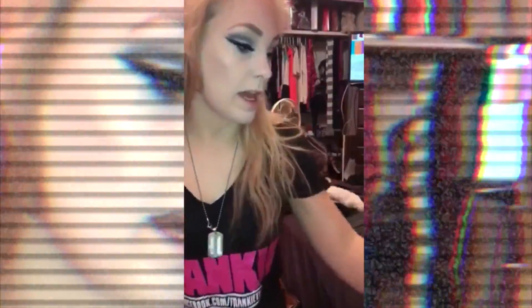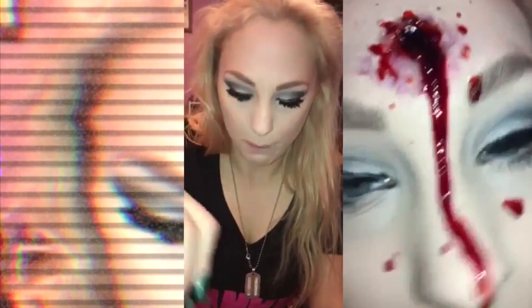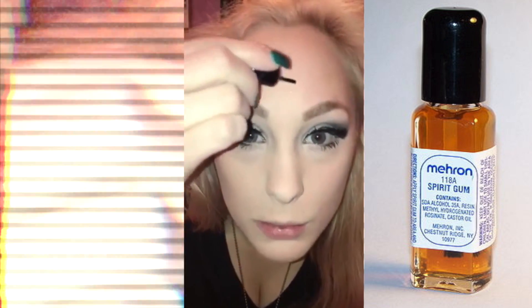Another thing you'll want to do is, where you want to put the wound, put some spirit gum adhesive there — it helps it stick better. It's really sticky stuff. You'll want to just put it on there, spread it out so it gets all over, make sure it stays in the right spot, and then just pat it until it starts getting sticky.